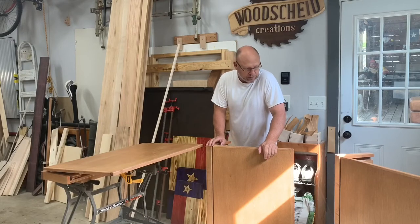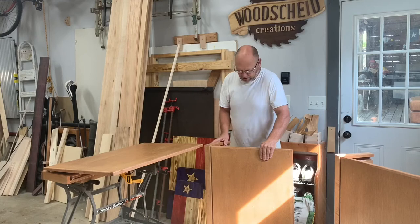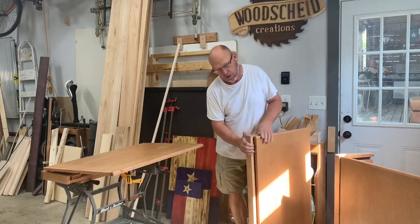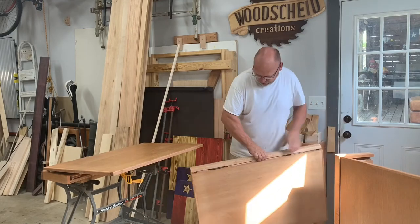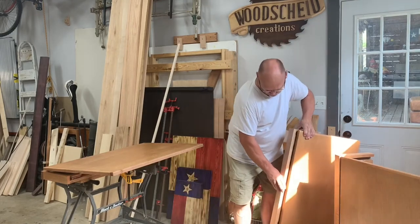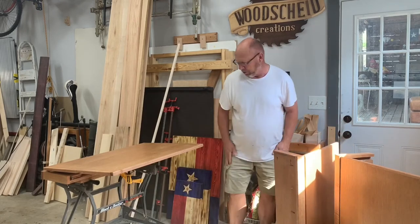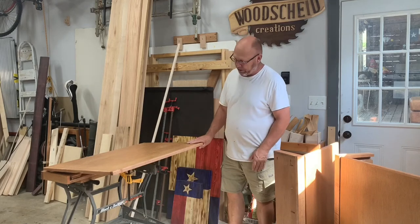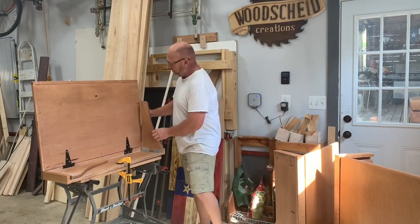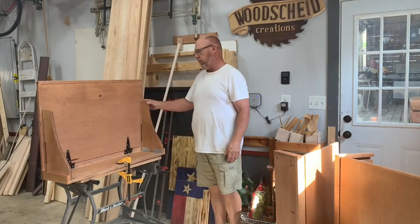Alright guys, we've got this project wrapped up. I've got three flip-up desks made. They fold down flat and hang on the wall, so all you have on the wall is that little bit right there. I'm not mounting these on the wall to show you since they're for somebody else, but the way they work: once you flip it up, two arms come up and two pins lock it in place.